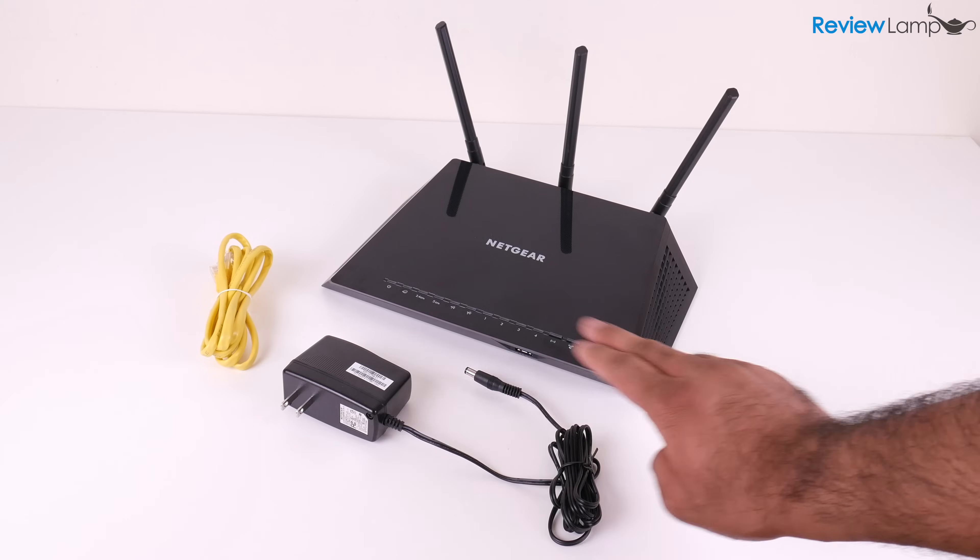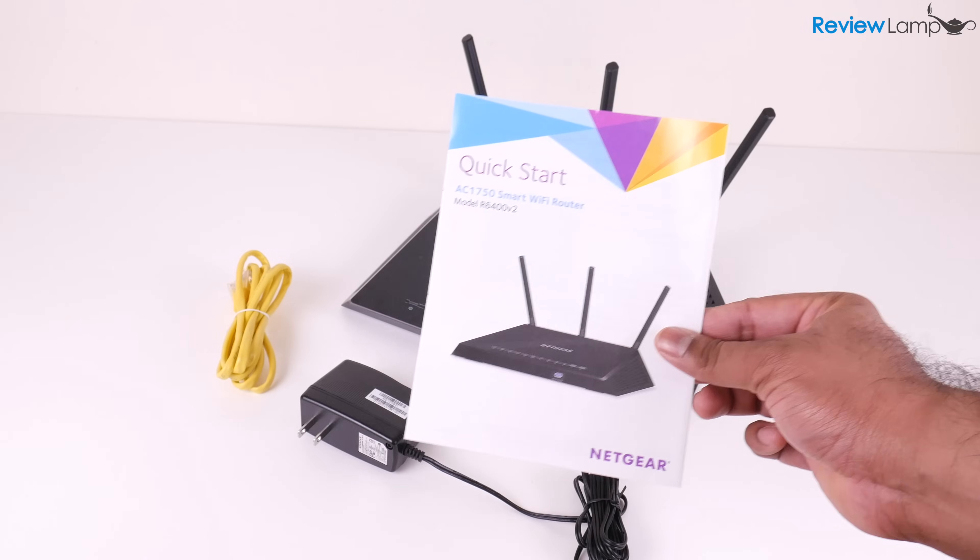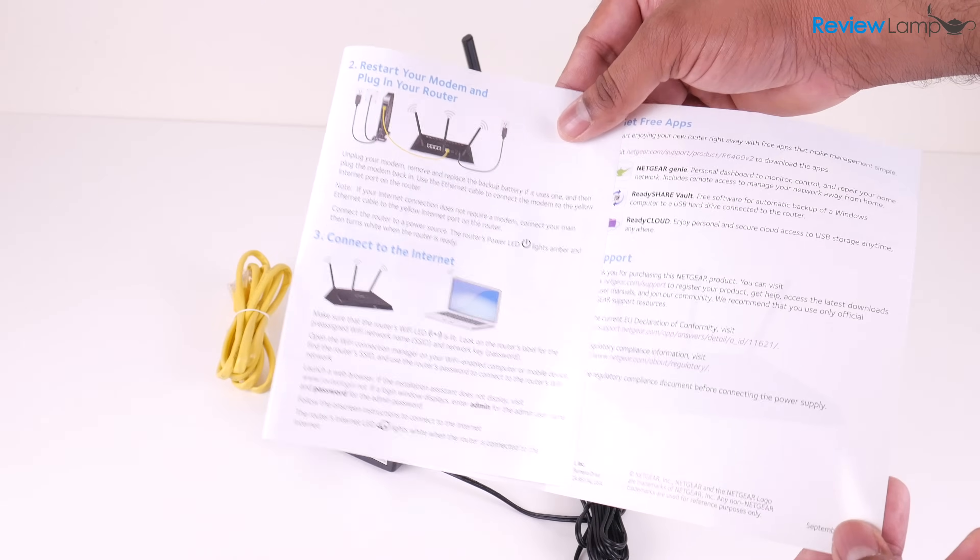When you buy the R6400, it comes with a power adapter, an ethernet cable, and a very useful quick start guide which walks you through the installation process.